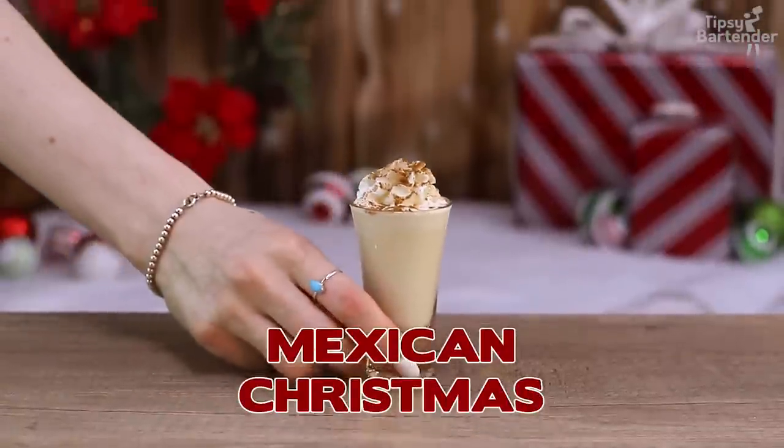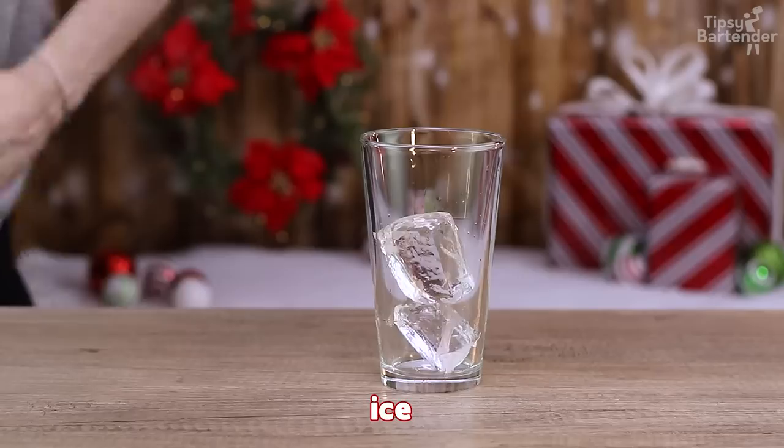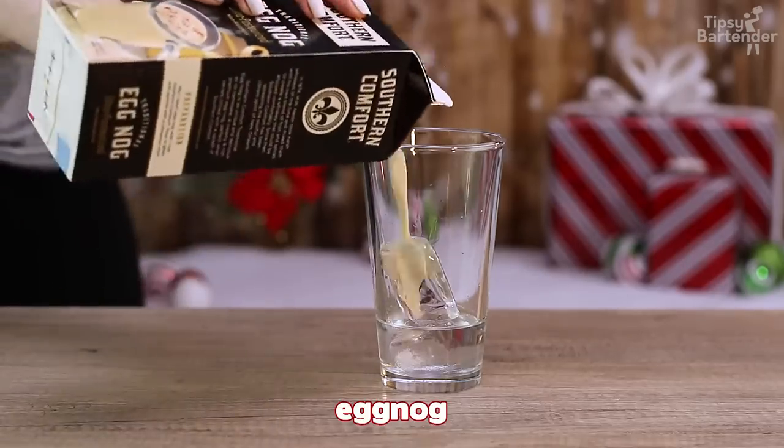A lot of countries around the world have no idea what the hell eggnog is. Okay, this one here is Mexican Christmas. Let's see — ice in the glass, followed by a bit of tequila. Well, yes — Mexico. Mexico is the only country that's legally allowed to make tequila.